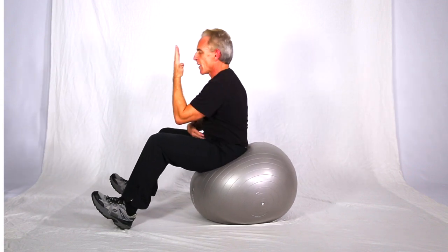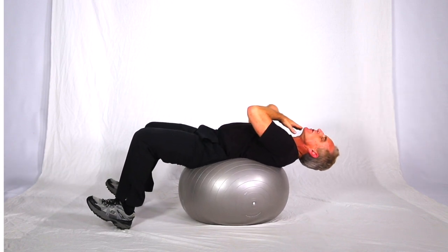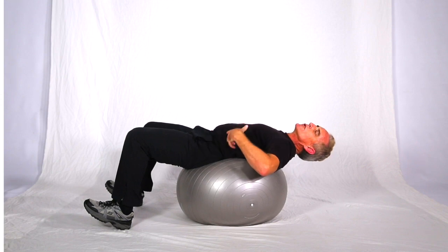You don't want to come all the way up and take the tension off — you want to keep a little bit of tension there. So it's back for a nice good extension stretch. Make sure the hips and back are firmly on the ball so it's supported.